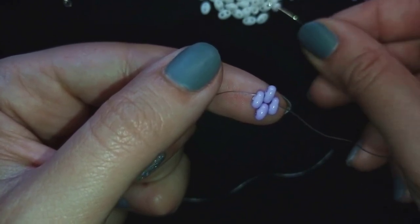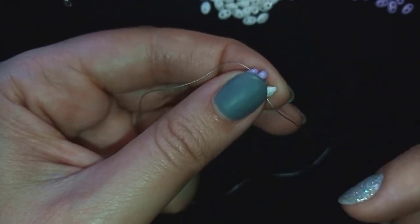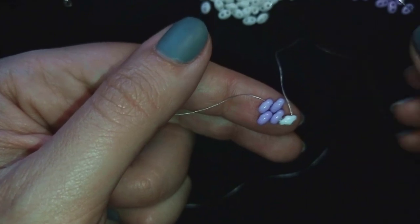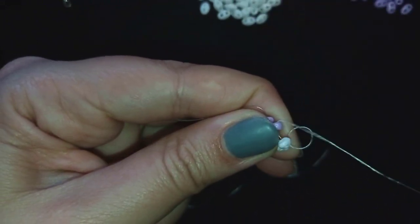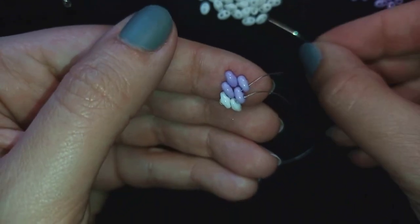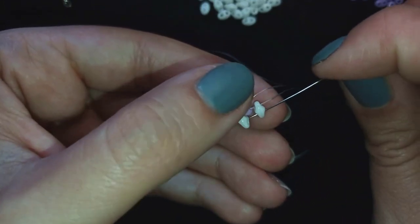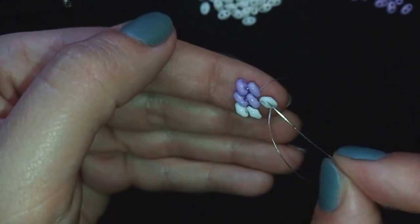Now I have the center of my element. I take a white bead and slide it down. As I'm exiting from this hole I change directions, going from the outside to the inside of my work. I take one white bead and go through the following purple bead. In my next step I take just one white bead — I'm surrounding my purple beads with whites — going from the empty hole of one bead to the other empty hole.